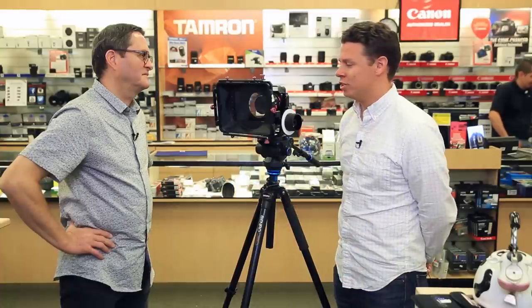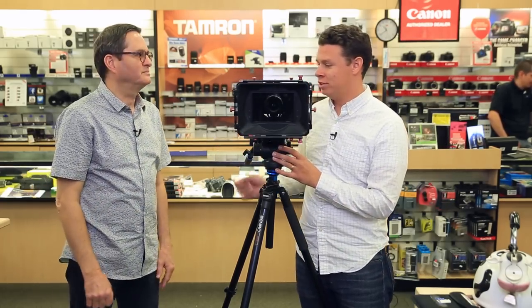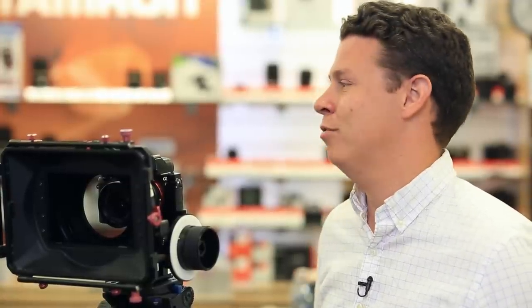Good attitude is the number one quality. In terms of set etiquette, the first AC is on the operator side of the camera — on the Alexa that's where the eyepiece is and all the camera controls are. If I want a sharper shutter or a different ISO, the AC can dial that in. The AC is also in charge of making sure video village is up: if the director or an agency needs a monitor, the AC takes care of where the monitor is and whether the signal runs wirelessly or through a BNC cable. It's a lot of responsibility, and if you're on any kind of real production you really need one.